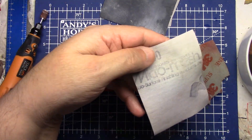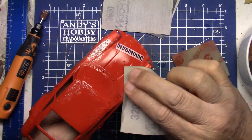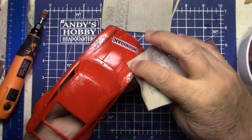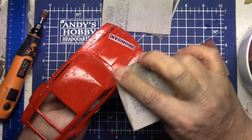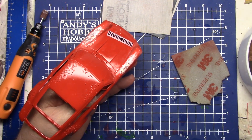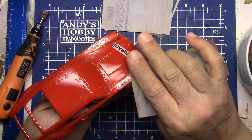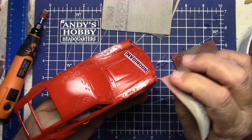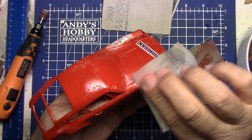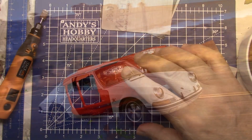I've got 3200 grit — I love this stuff. I've had these sanding and polishing cloths from Micro Mesh for probably 30 years. As long as you keep them clean and keep dipping them in water, you're going to be fine. I think we've got a pretty cool look going here — this is an old, very distressed paint job.